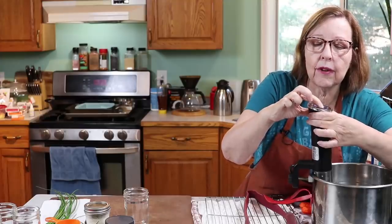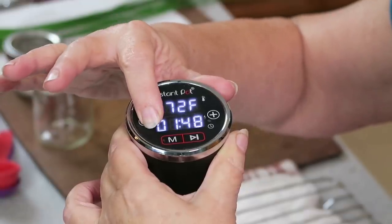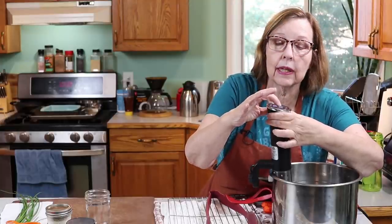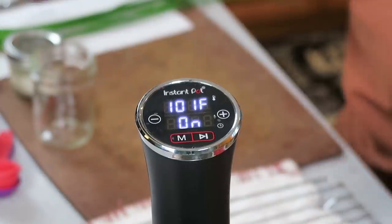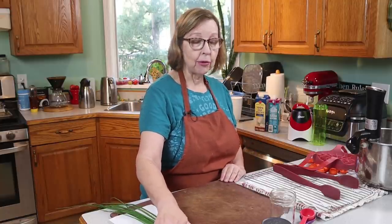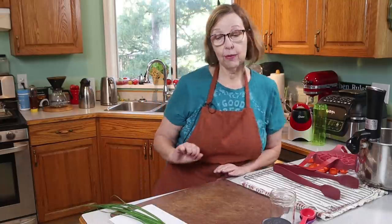We're going to cook for an hour — actually, I'm going to go for an hour and 15 minutes because I did my little ones at an hour. What I didn't mention is that I'm going to do two small batches: a savory batch of bacon and chive egg bites, and a sweet batch of cinnamon and brown sugar. You will love that!